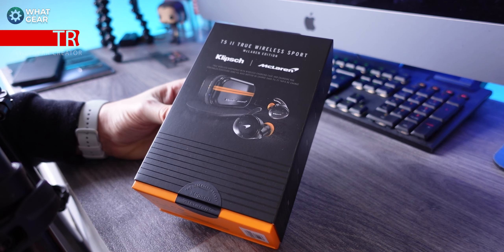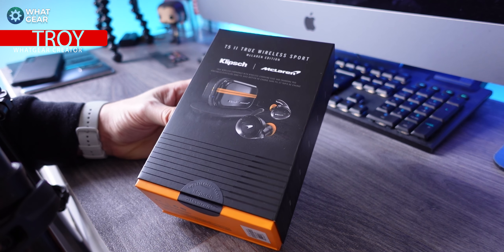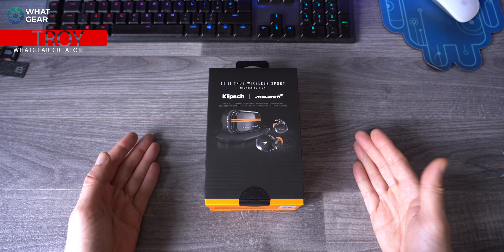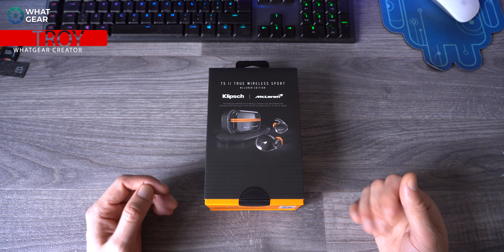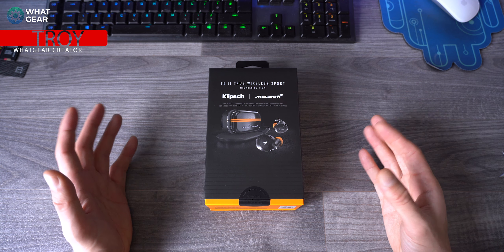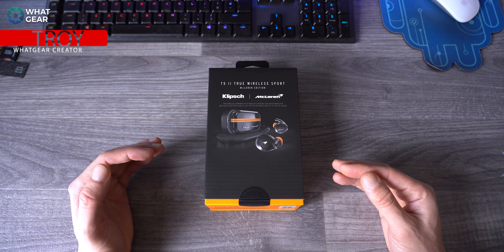Because this is a McLaren edition, I think I should show you guys the unboxing experience. There's a lot of emphasis on the styling of these earbuds and they tend to put a lot of effort into the packaging and the materials that come with it, so let's get a look at this thing.